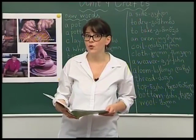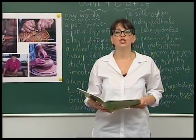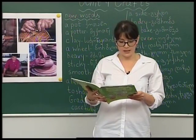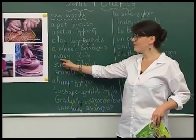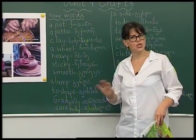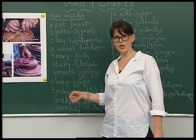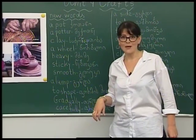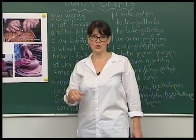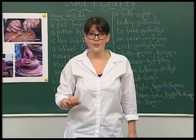First of all, he cuts the clay. It is heavy and sticky. Heavy means it is not light. And it is sticky — because to stick means to adhere together.